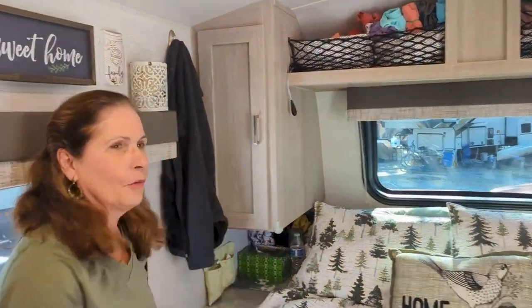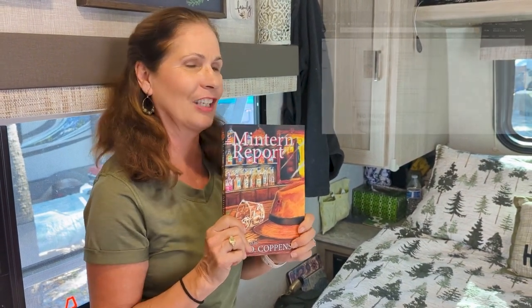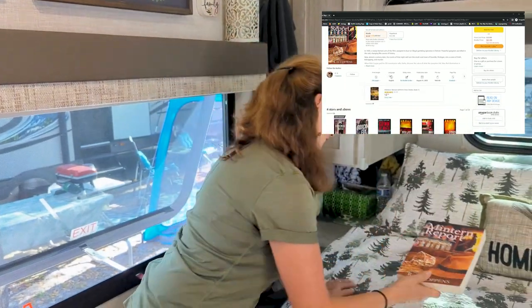If you're looking for a good camping read, this is my husband's new book, The Mintern Report by R.D. Coppins — it's very good. Check it out on Amazon or Kindle. Shameless plug!